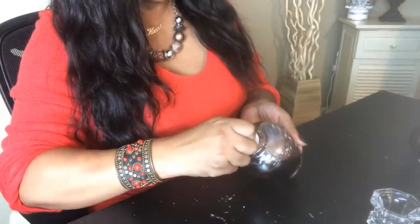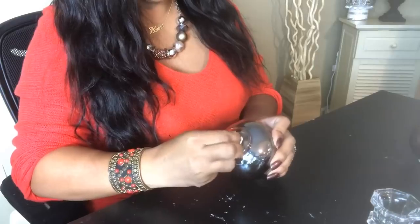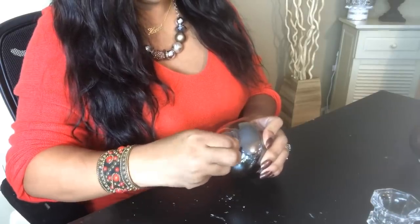The first thing you want to do is make sure you remove all of the stickers from the bottom of your votive candle holders. You want to get all of the gunk off.